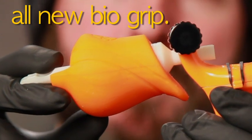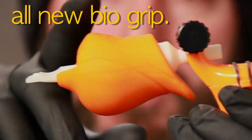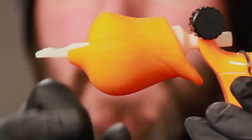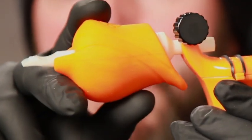This is the ego Biogrip, this is our new grip. It's super comfortable, it's made of super soft silicon. It has a part of the back to help relieve wrist strain and a part of the front to help relieve vibration on the front finger.